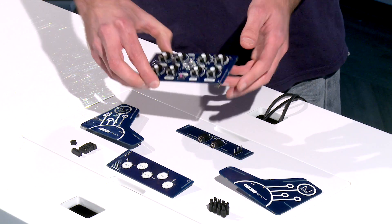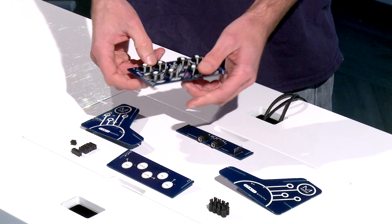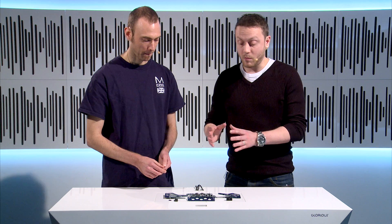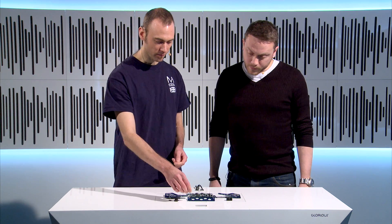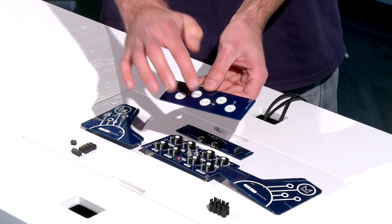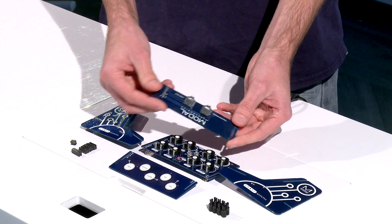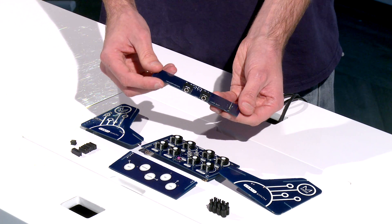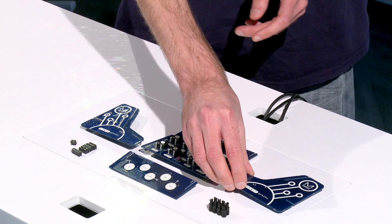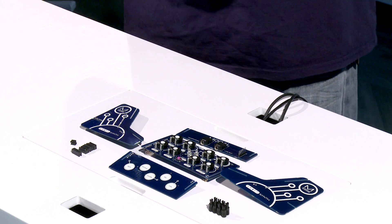We've then got the front panel which has got all of our potentiometers on for controlling all the parameters. It's got our LEDs and push button. It's always really nicely set out so you can see exactly what the controls offer from that front panel. We've then got our keyboard which has got touchpads for playing notes and also allows you to control various parameters. We've got our rear panel which has got the headphone and line out 3.5mm jack sockets, the right cheek, connectors for connecting the parts together, and shafts for putting into the potentiometers.